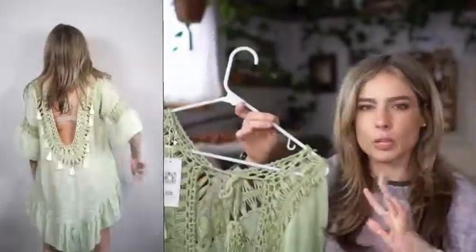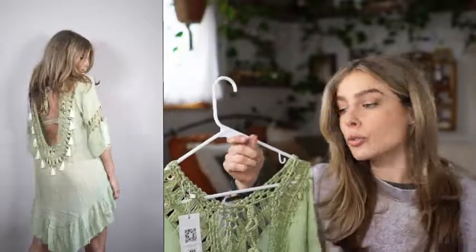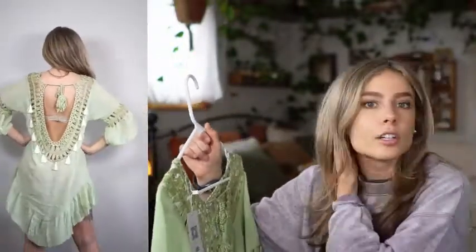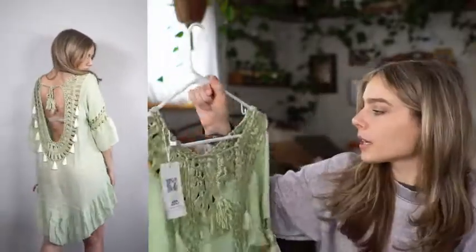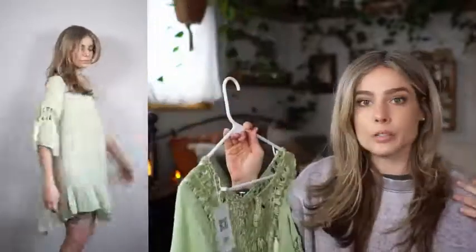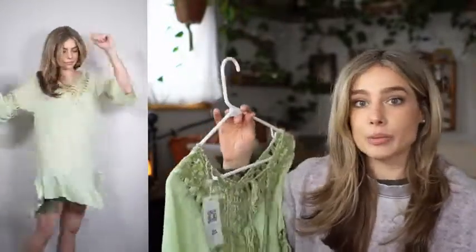I'm almost considering getting one in a beige color that's more neutral. I could see myself styling it in so many different ways — just over bikini shorts all the time in the summer. And I really like this little rope braided tassel strap in the back, so you can tie it to make it a little bit tighter so it doesn't fall down and adjust as you need.